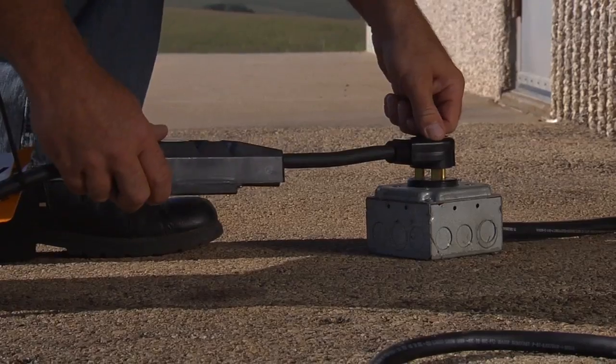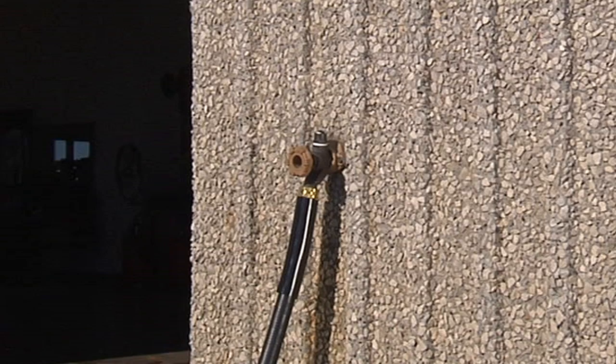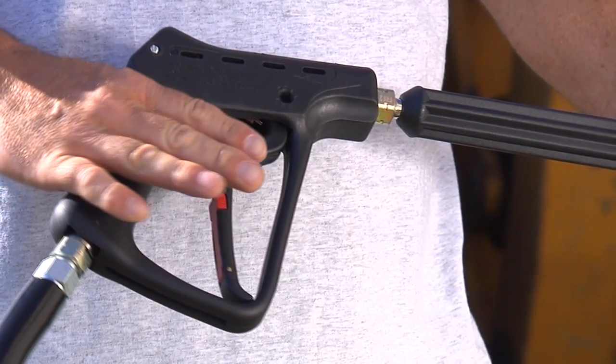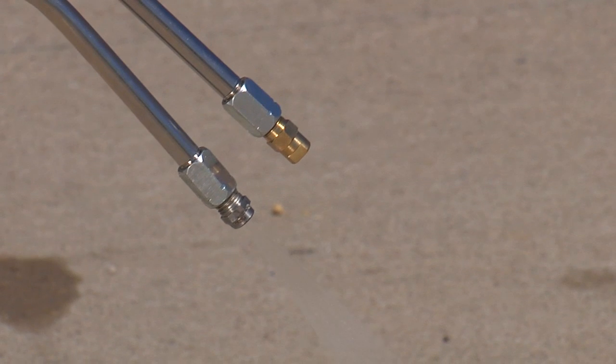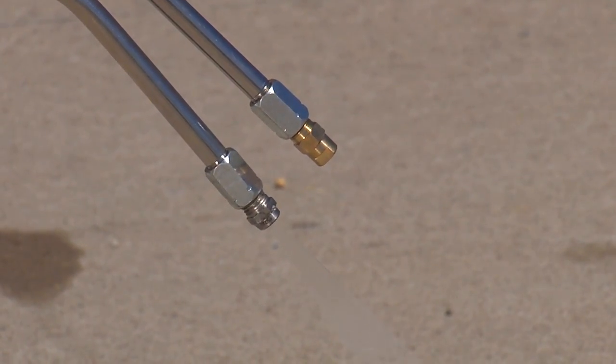Plug into a properly grounded outlet and make sure the GFCI is set. Turn on the water and move the trigger gun lock to the on position. Squeeze the trigger on the gun to purge the system of excess air before starting the unit. Now you are ready to start the pressure washer.